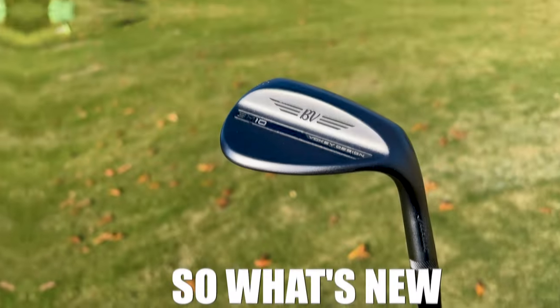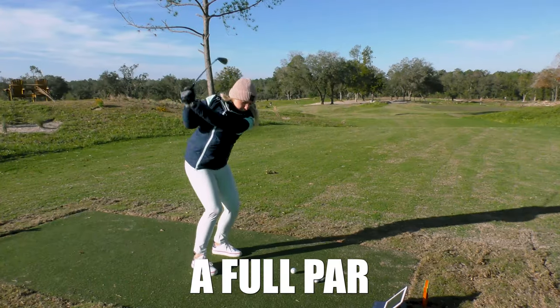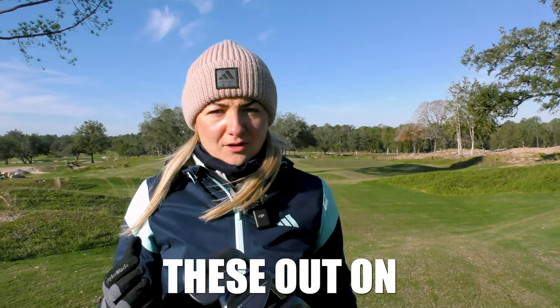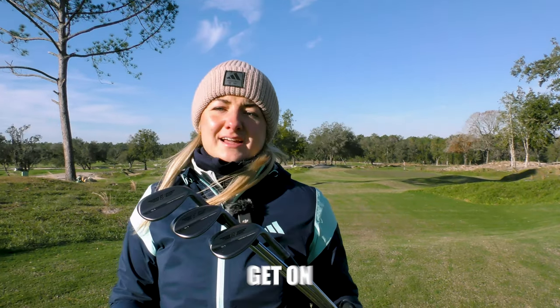Vokey SM10s are here. So what's new and how do they perform? Luckily we've got a full par 3 course here to test these out on. We're at Cabot Citrus Farms, so let's go see how I get on with these.